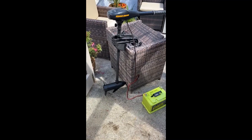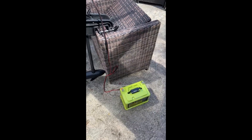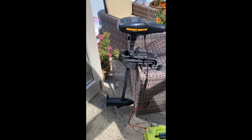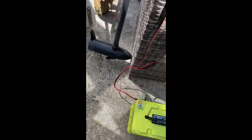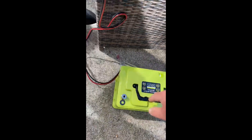So today we're going to be looking at electric outboards and lithium phosphate batteries. We've got a Mincota electric outboard and we're going to put it on the dinghy and hook it up to a LIPHOSP 68 amp hour battery and see how we get on.